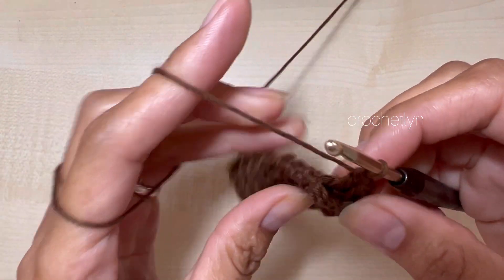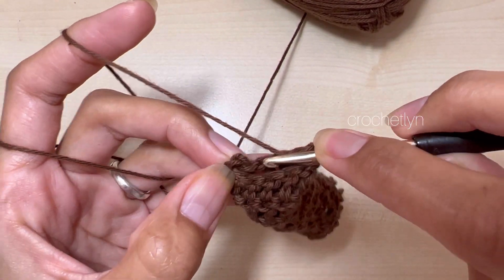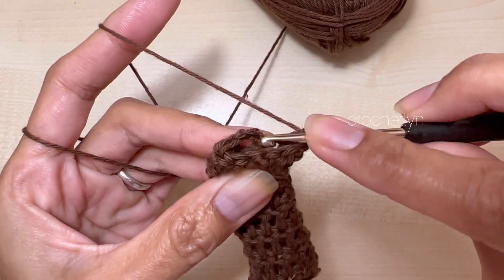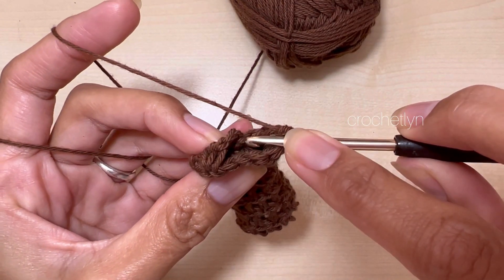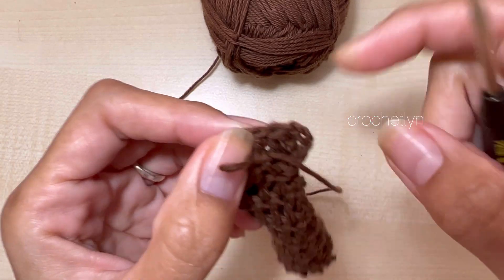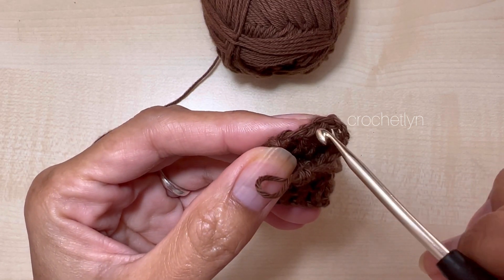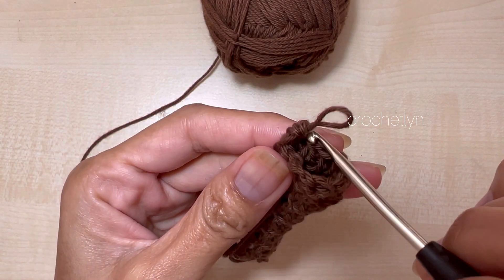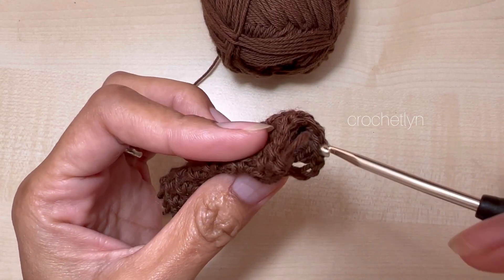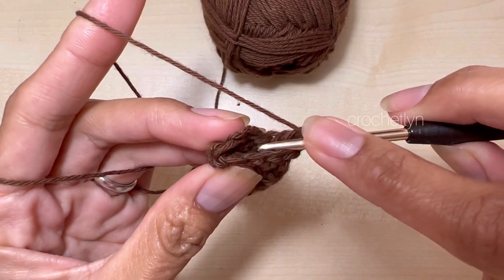To count: chain 3 counts as one, then count 1, 2, 3, 4, 5, 6, 7, 8, and 9 — nine stitches in total. Then make a slip stitch on the third chain — 1, 2, 3 — to close the round.